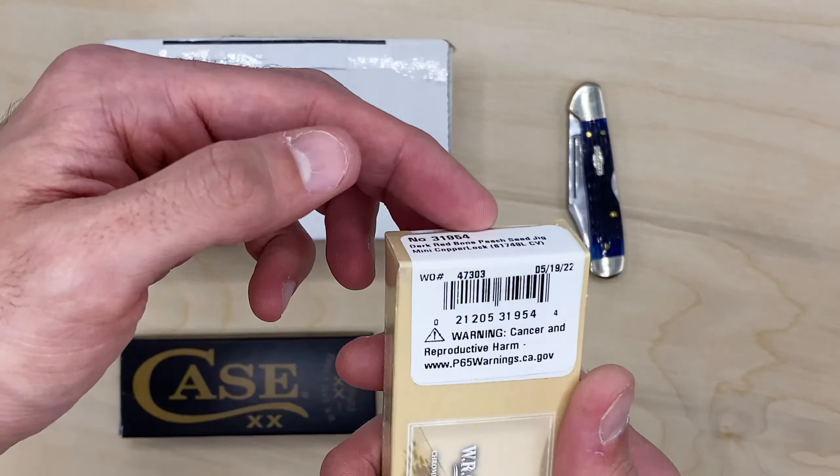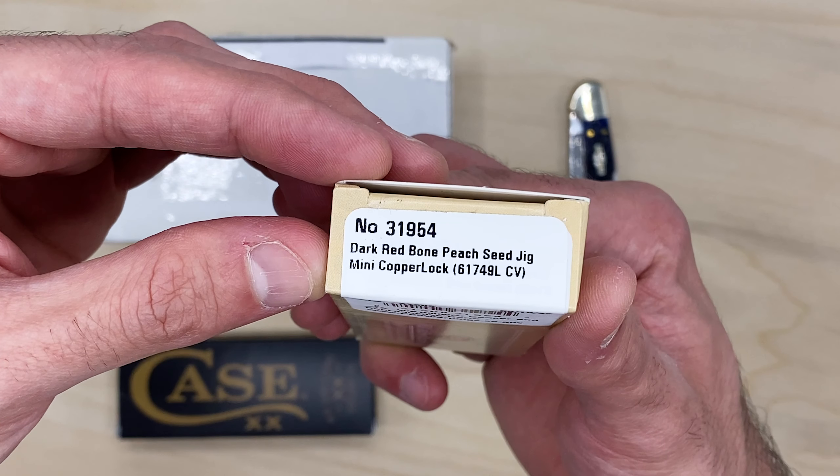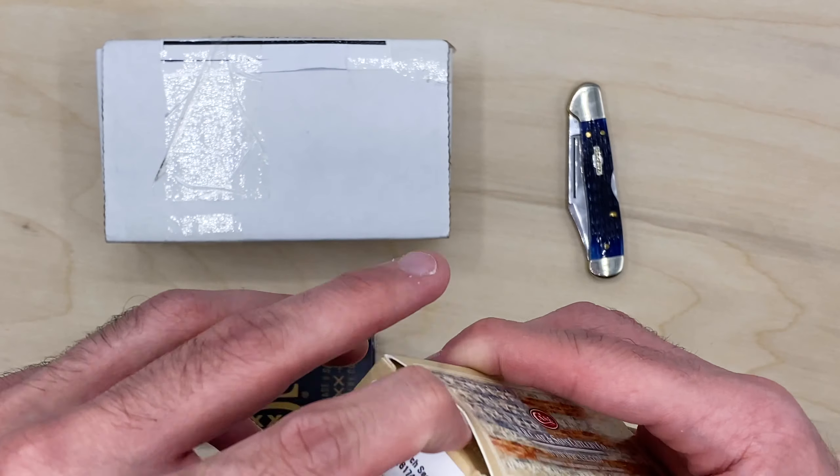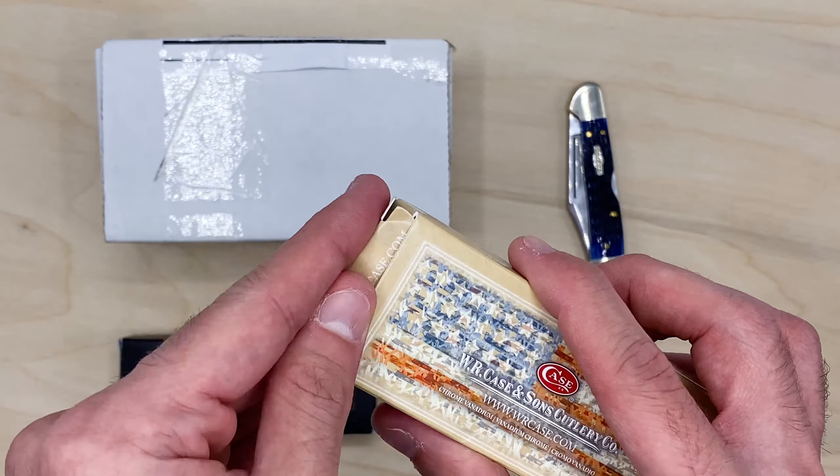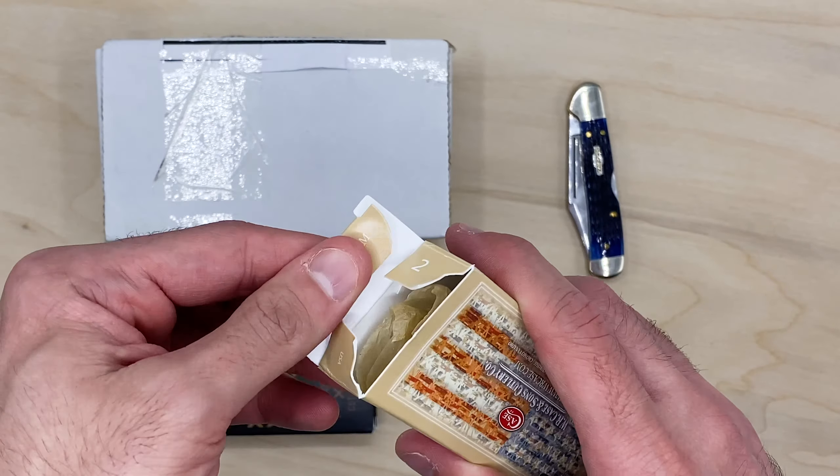Is this the chrome vanadium? Yes, it is. So this is the good one, actually — let's open this first. This one is, in case you're interested, dark red bone, peach seed jig, mini copper lock. These are all mini copper locks.